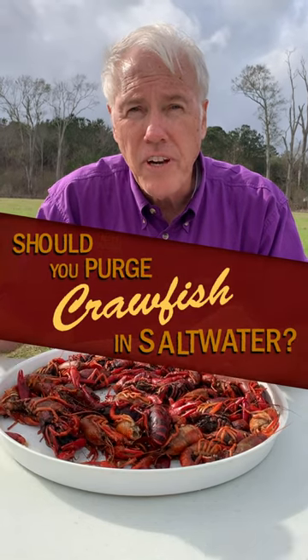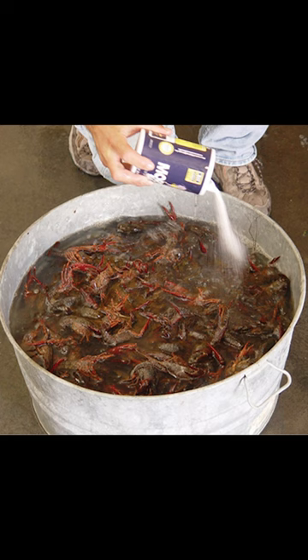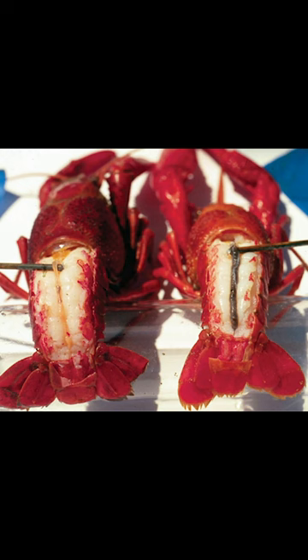Should you wash your crawfish in salt water before you boil them? The answer is no. There's some AgCenter research from a couple years ago where they looked at washing crawfish in a bucket of water for about 10 minutes, and some in salt water for 10 minutes. They compared how much of the digestive tract cleaned up, and there was no significant difference.